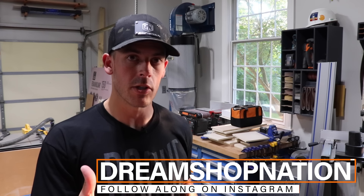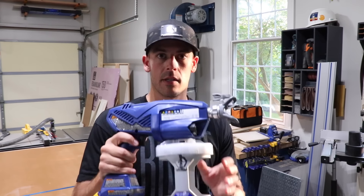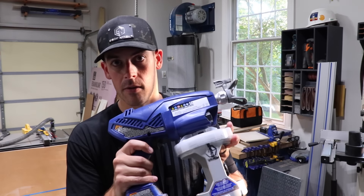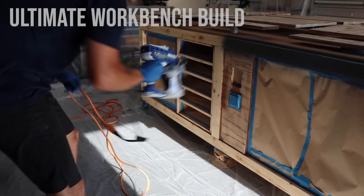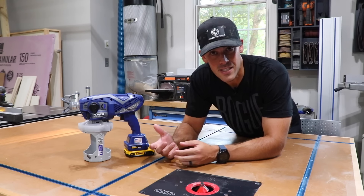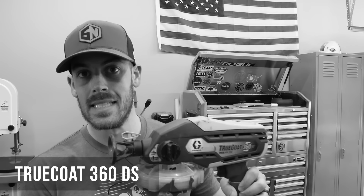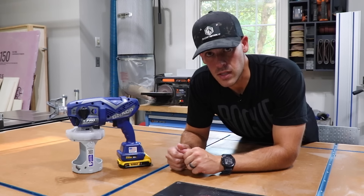What's up, you guys — I'm Travis, this is Shop Nation, and after many requests I will do a tool review on the new cordless airless paint sprayer from Graco. Now if you've watched the channel in the past, you know that I've used a corded version of the Graco airless paint sprayer for a bunch of projects — I actually really liked it, I did a separate review on that if you want to go check it out, but I've since upgraded to a cordless version which uses a DeWalt battery and has a lot more versatility and adjustability.